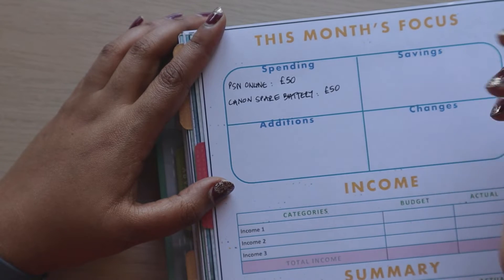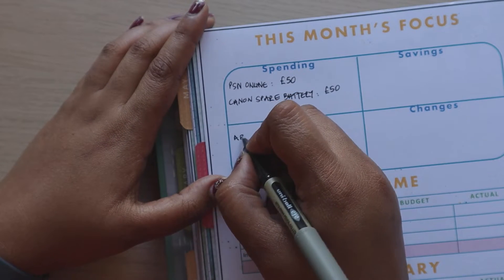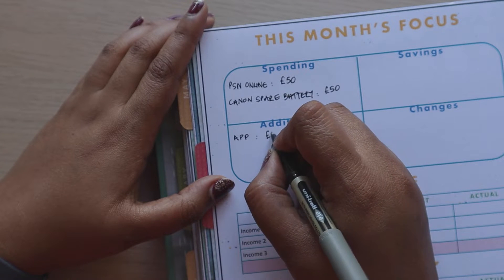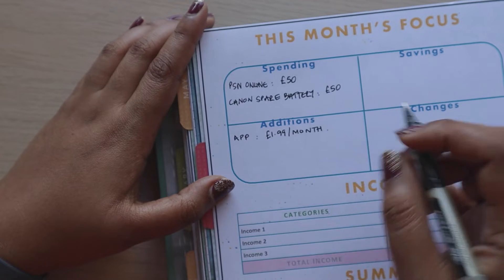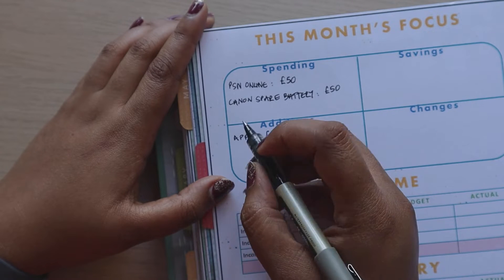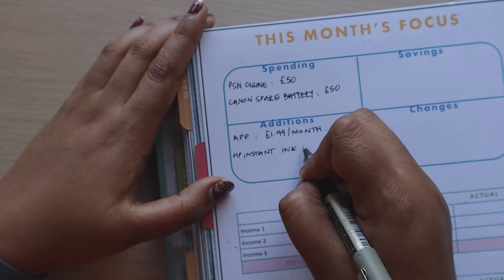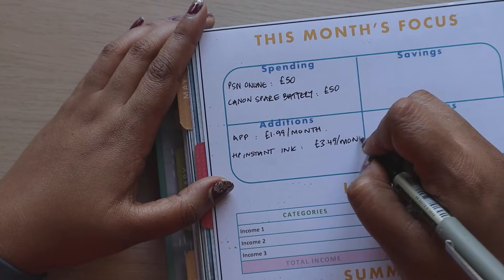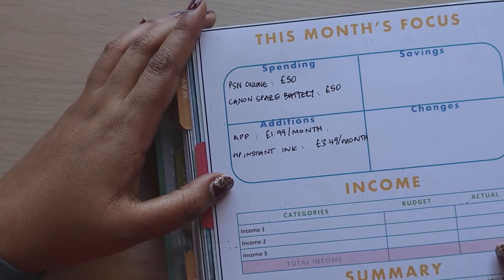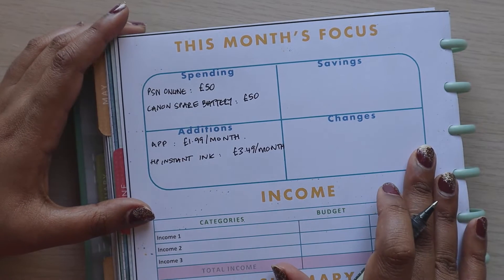The camera battery is another £50. For additions, we've got an app I use for my workouts at £1.99 a month. And then we've also got Instant Ink starting this month or next — I'll put it in anyway. We've gone for the £3.49 plan, and if I need more I can get more, but it's just about starting at a baseline and seeing what suits your needs.